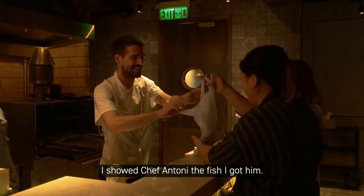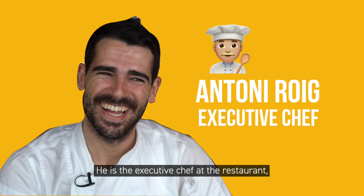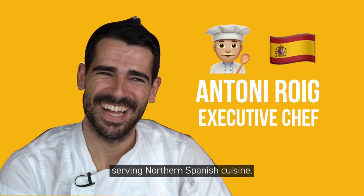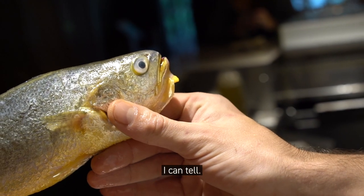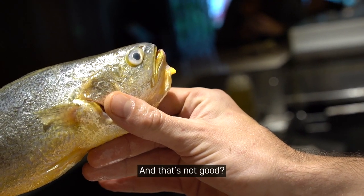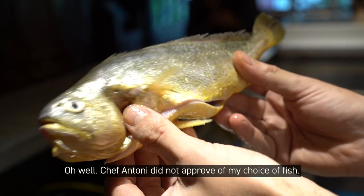I showed Chef Anthony the fish I got. By the way, this is Anthony — he is the executive chef at the restaurant serving northern Spanish cuisine. He smelled the fish and said it smells like fish water. Chef Anthony did not approve of the choice of fish.